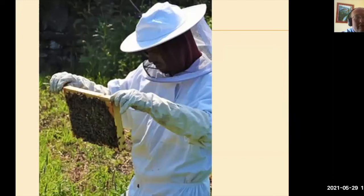As I said, I am a beekeeper, and this is myself out working one of my hives with a frame of bees out and I'm looking for the queen.